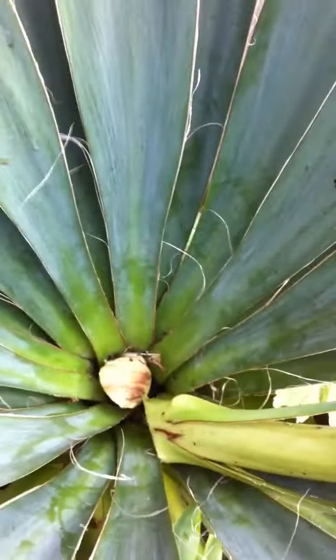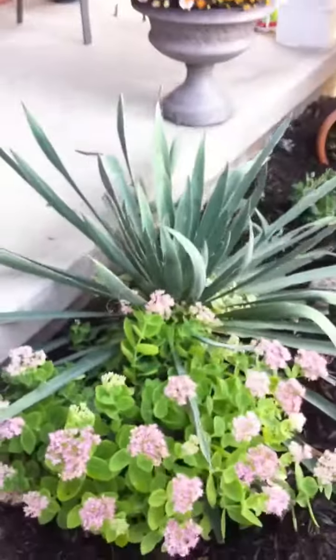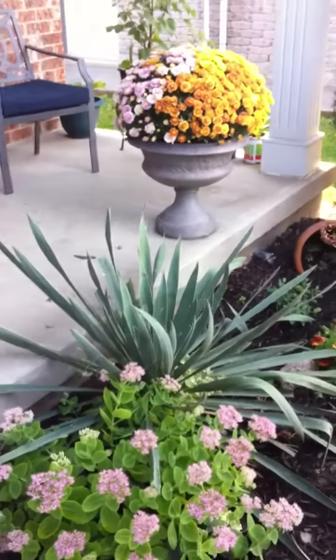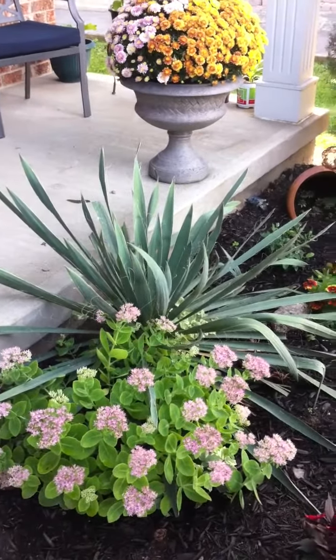We've got this great big huge dead stock — you can see how thick it is. It's a pretty big thing. But the yucca definitely looks much prettier, more appealing to the curb. Enjoy!